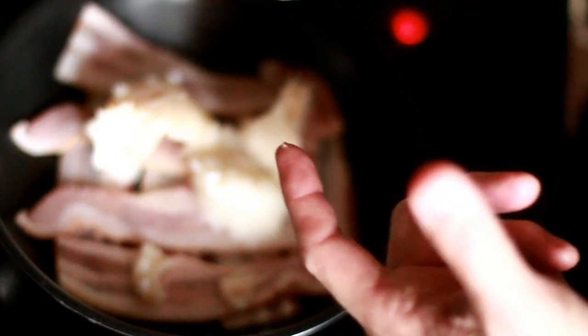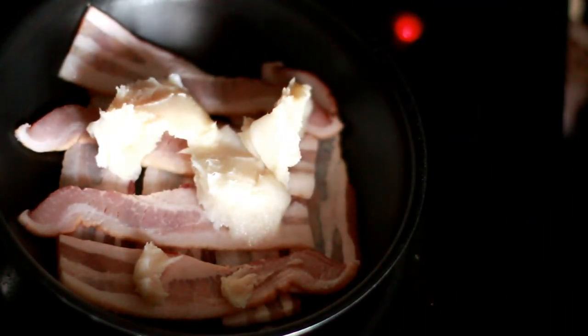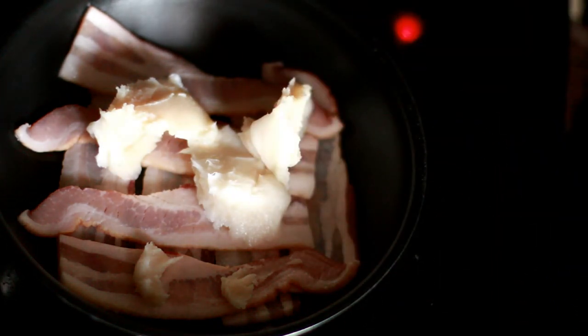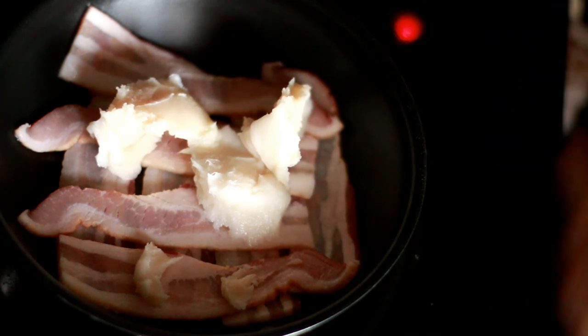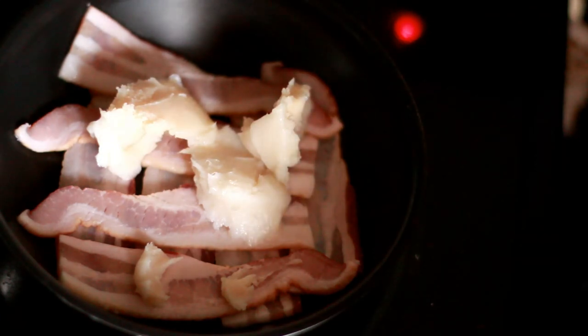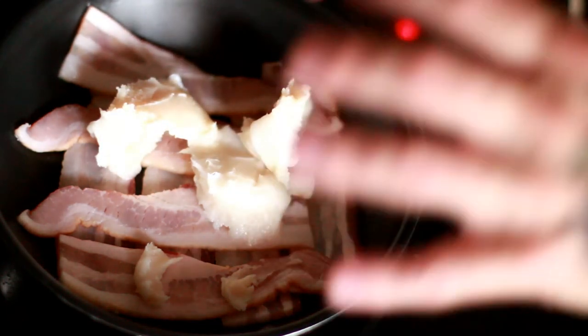It doesn't make the bacon greasier because I take it out and put it on a paper towel to drain. I know it looks kind of crazy with all that bacon grease on there, but I'm not going to sit here and watch it melt for 25 minutes. I'll come back and show you what it looks like when it starts bubbling.